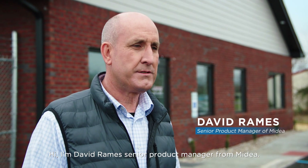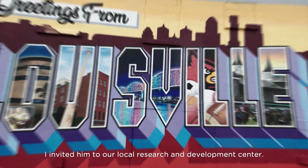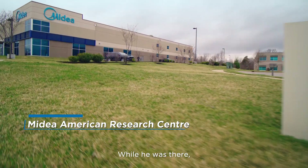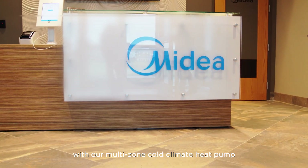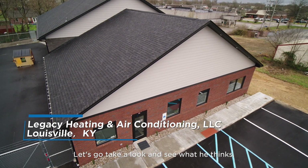I'm David Rames, Senior Product Manager for Madea. I've got a good friend and contractor, Matt, with Legacy Heating and Air. I invited him to our Louisville Research and Development Center. While he was there, he fell in love with our multi-zone cold climate heat pump. He decided to put one in his own office. Let's go take a look and see what he thinks.